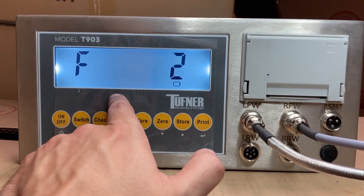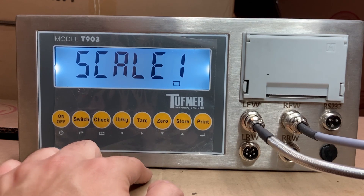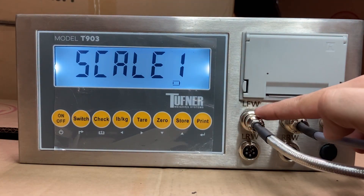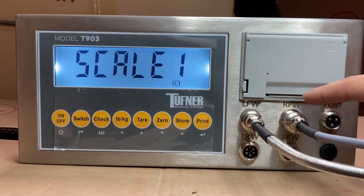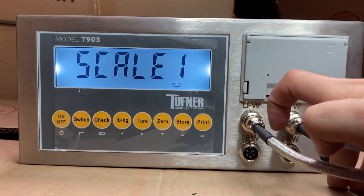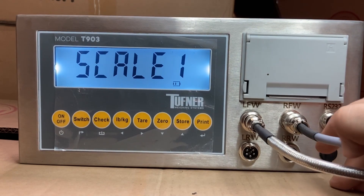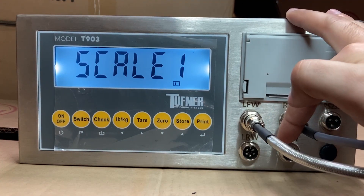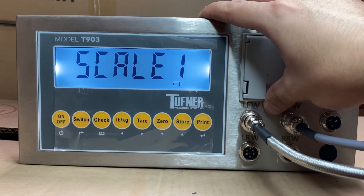Press the store button to change to F2, then press print. You'll now see Scale 1. We're going to select the pad to calibrate. Scale 1 means pad 1, which is the LFW pad. Scale 2 would be the RFW pad, scale 3 would be LRW, and scale 4 would be RRW. This is why it's important to know: 1 is LFW, 2 is RFW, 3 is LRW, 4 is RRW. In this case I want to calibrate pad 1, LFW.